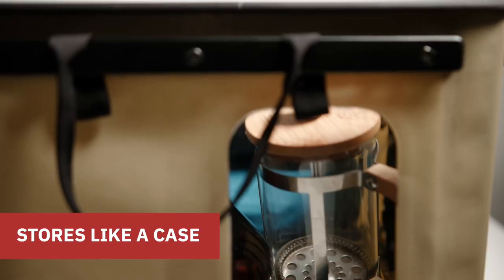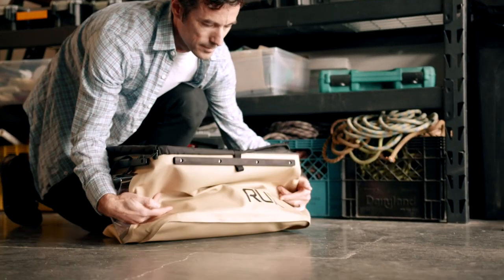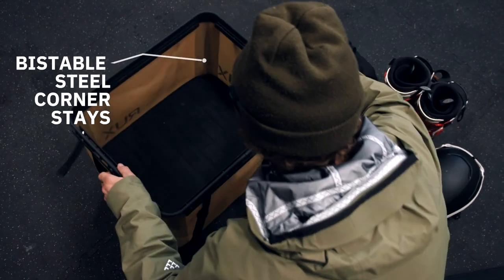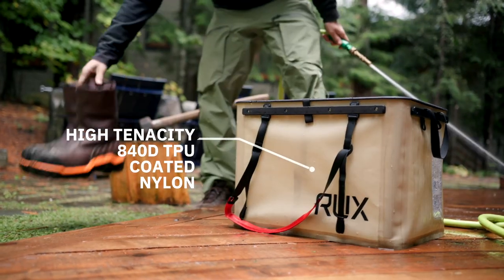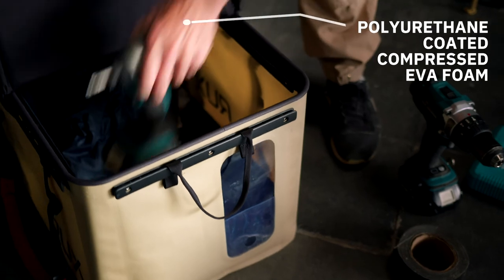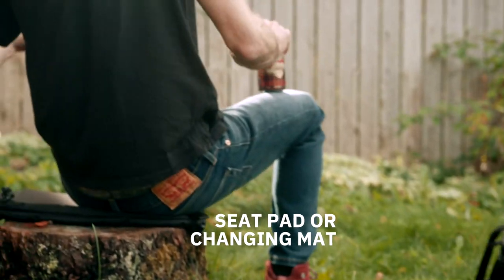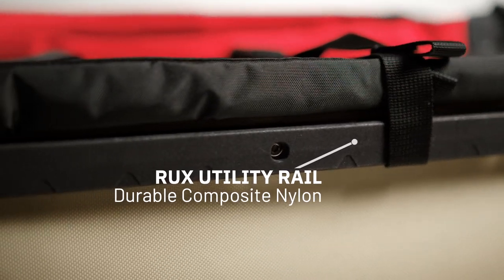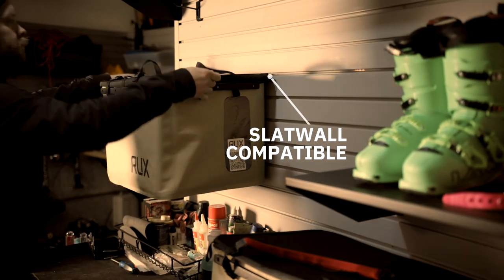And Rux stores like a case, but way better. A clear window to see contents, compressible when you need it, and gone when you don't. The bag is ultra durable, weatherproof, and hose washable. The lid secures your gear, folds for quick access, and doubles as a seat pad or changing mat. The straps are simple, adjustable, and bomber. And the tactical-inspired utility rails add infinite versatility — quick release your straps, take pockets with you, or attach slat wall hooks to your garage.